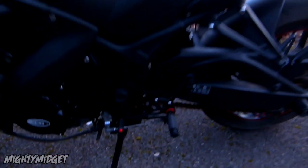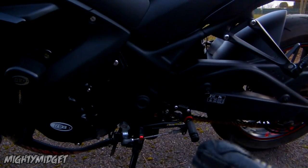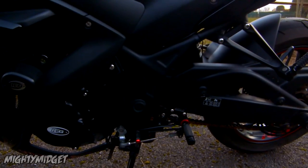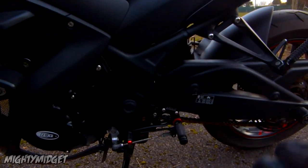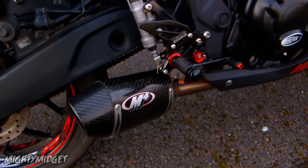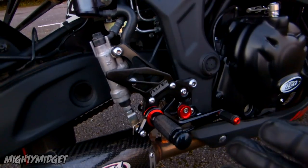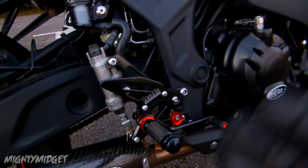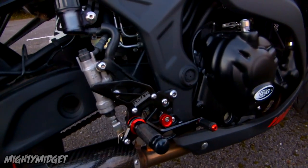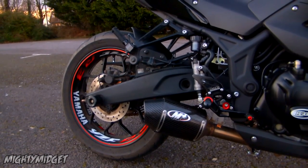Let's talk about the Area 22 rear sets. Unfortunately, these rear sets are not adjustable and they haven't made the bike any more sporty — they didn't lift the pegs up or anything — which kind of sucks. But it also meant the price was a lot less than the others I was looking at, which were about three to four hundred quid. These were a hundred quid, and I've got Area 22 parts on my Honda Grom and I love them. They are black and red, they match the bike perfectly, and with the rim tape that rear end just looks awesome.